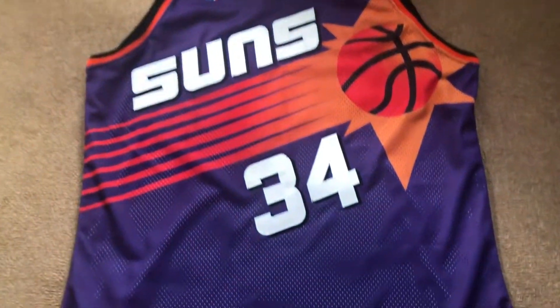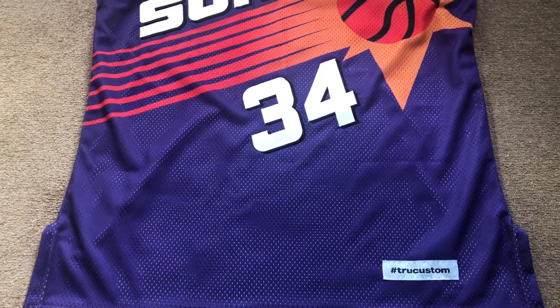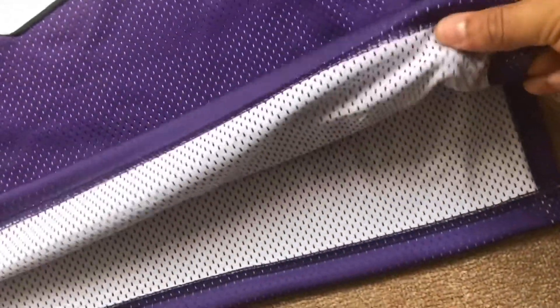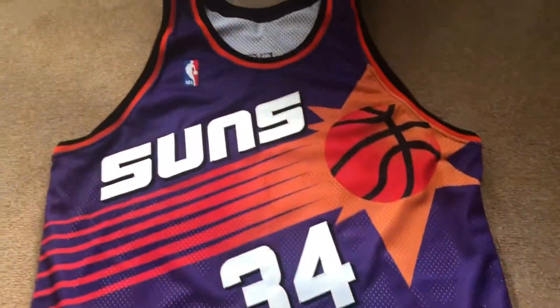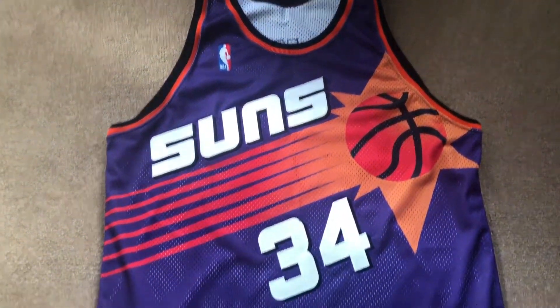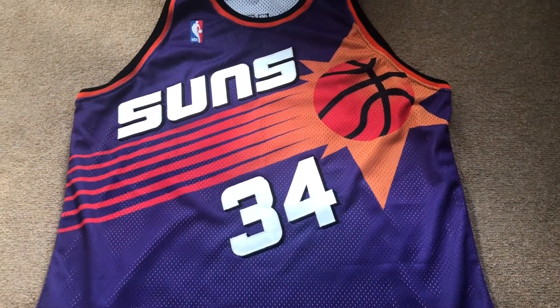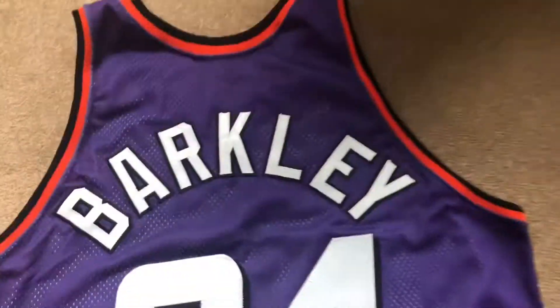All well made — it's really really close to a Champion authentic, to be honest. The fabric material is really good quality. I would say that's better than Mitchell & Ness, to be honest. So now we'll turn the jersey around and review the back.